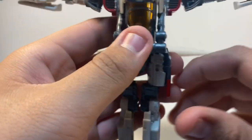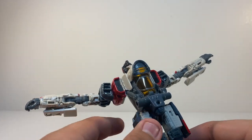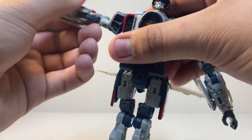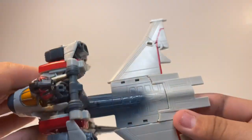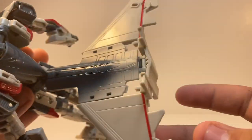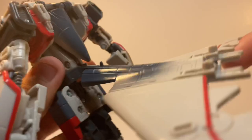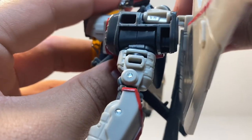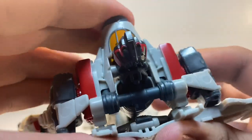Turn his head all the way around, then put his head back like so. Go ahead and do the same for the other side. Then take this entire section — there are a couple of tab slots in the back. Fold this piece back, and you can see two pegs that are going to peg into those two slots. Just gently do it like this and they peg right in there.